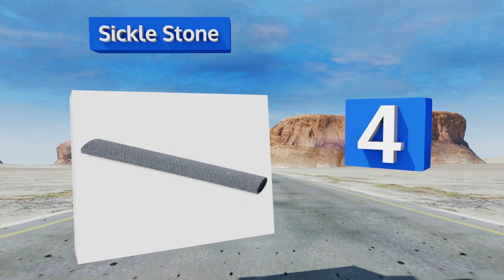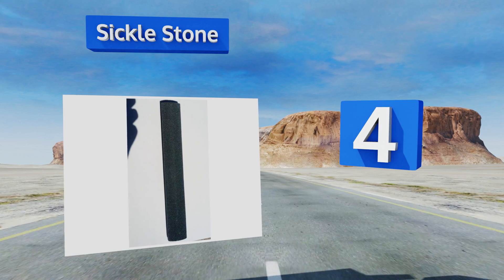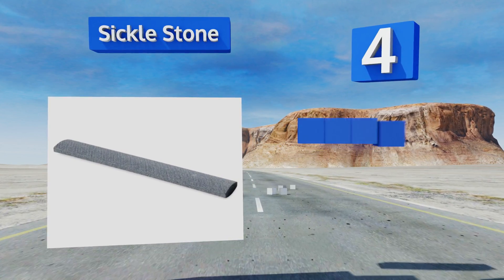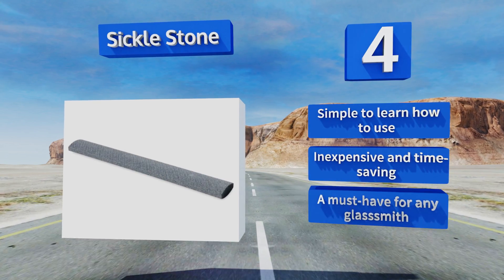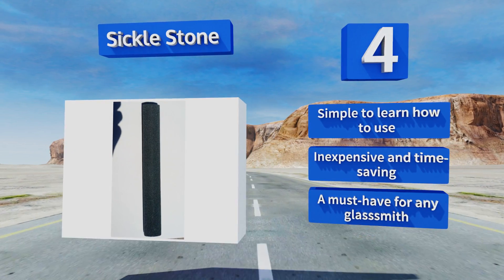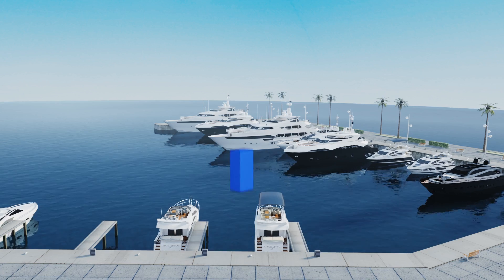At number four, keeping a sickle stone by your side in the workshop is a powerful way to streamline the artistic process, because you won't be tethered to a bulky appliance while trimming panes to a perfect fit. It's not a do-it-all accessory, but it is incredibly handy in a pinch. It's simple to learn, inexpensive, and time-saving — a must-have for any glassmith.